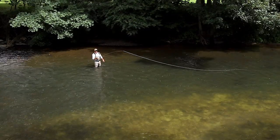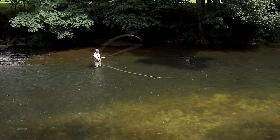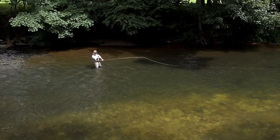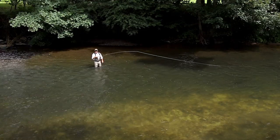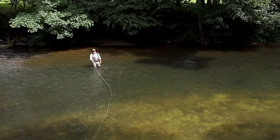Instead of leaving the rod tip halfway across the stream like the 45-degree snap tee, we're going to bring it further upstream and snap further downstream. Up, snap, spin round, make the forward delivery.